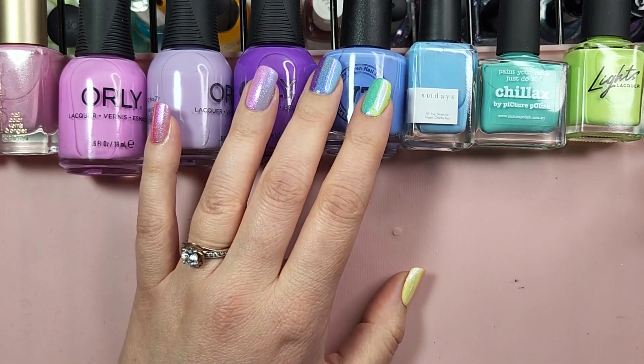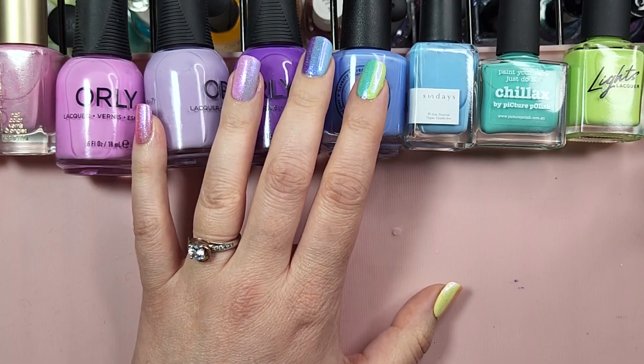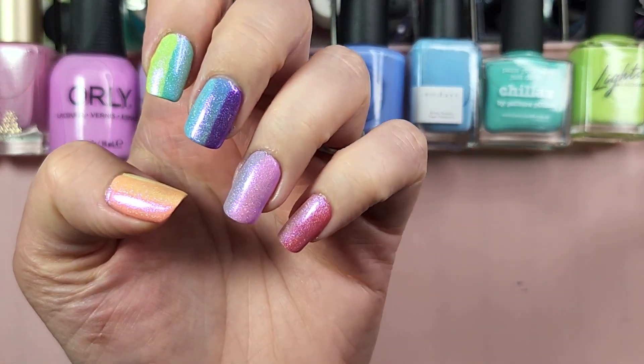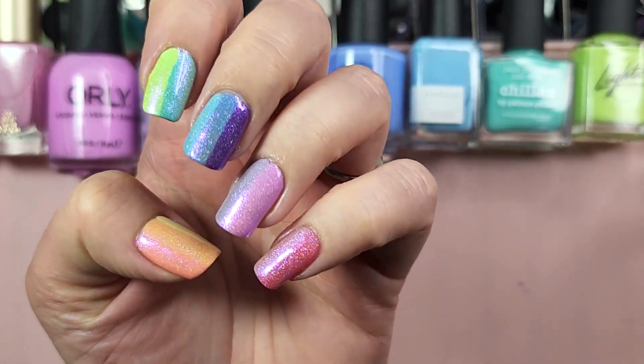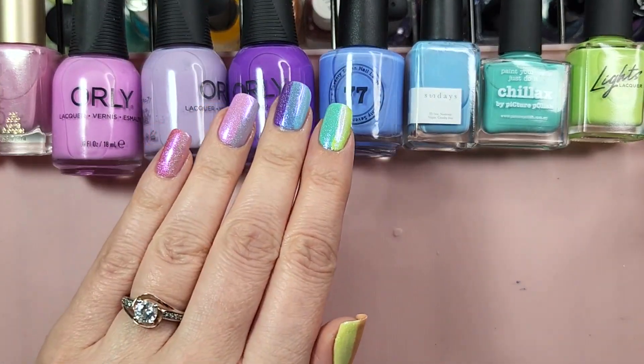Hey Polish fans, it's Caroline again and welcome to another video here at Wild Moon Lacquer. In today's video we are doing a little bit of nail art. We will be creating this look here — a beautiful rainbow gradient using mostly some pastel spring shades, but with a couple of brighter summer colors thrown in. So let's jump right into the tutorial.